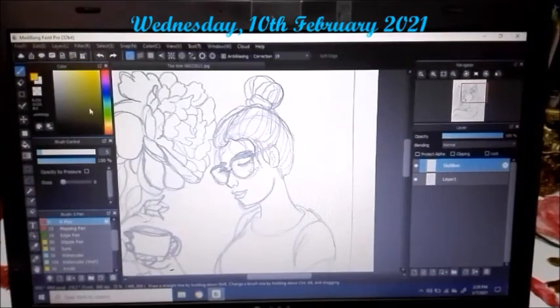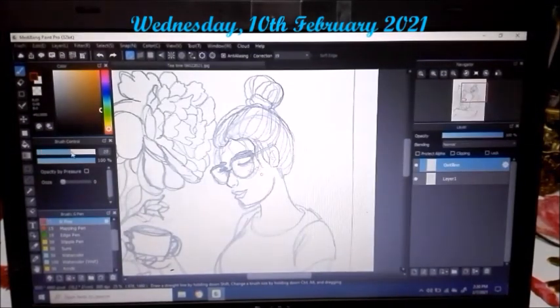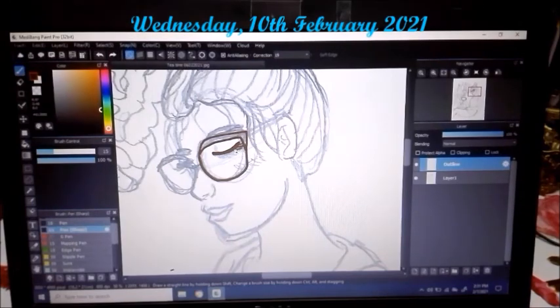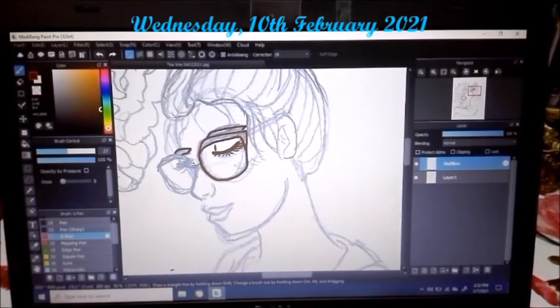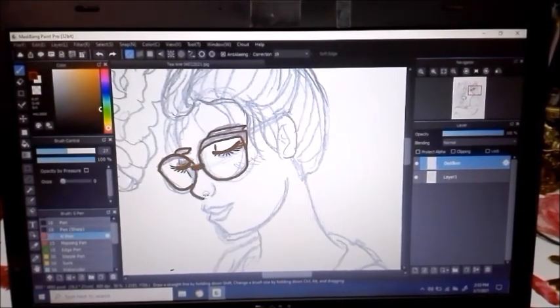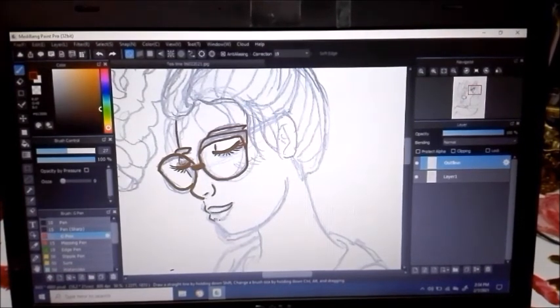I started working on editing the illustration on my laptop on Wednesday the 10th of February. I usually start by drawing the outline again, and I chose to draw that line in brown color instead of black because I think the brown color looks better.